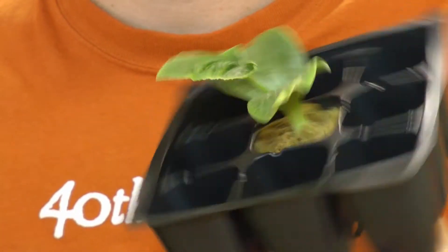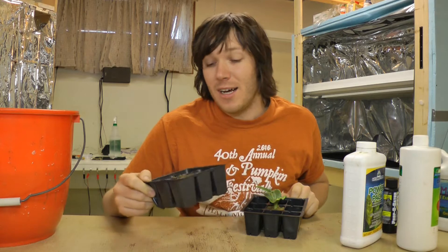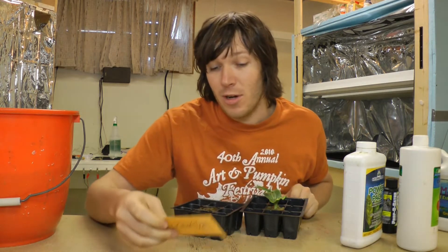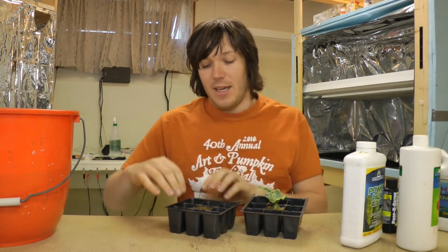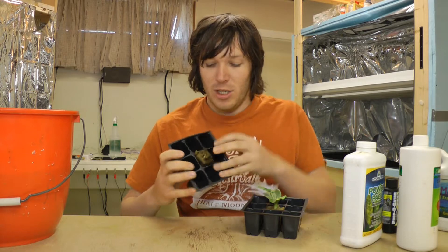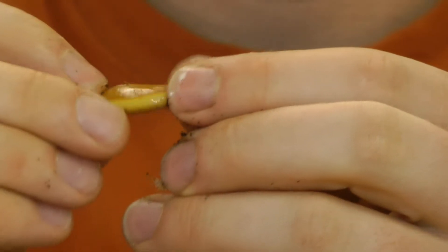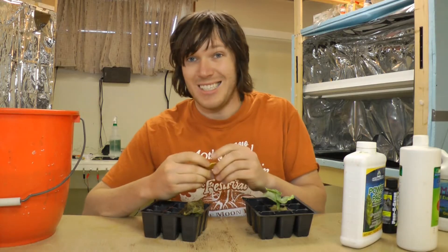Hoping to have some good genetics with this seed. With the other one, not so lucky - it did not germinate, and it was also an expensive seed: $10 for one seed, and this was a 1,065-pound variety. I'm not sure why it didn't germinate, but let's take a look. It doesn't really look rotted - I could probably keep it soaked and see if it germinates.